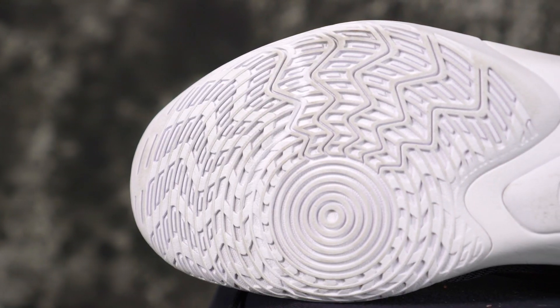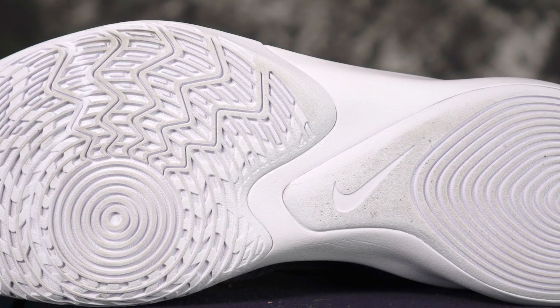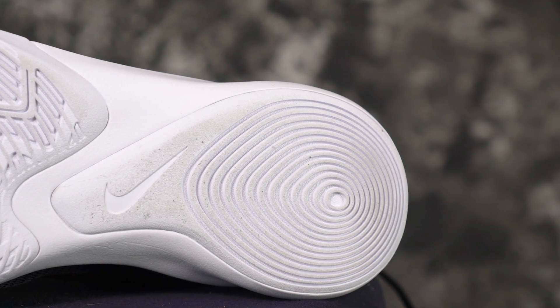Next shoe is the Nike Precision — cheapest shoe on the list by ten dollars. Crazy traction, and it's really nice to see from such a cheap shoe. A great outdoor option, and even if it isn't the most durable, it's so cheap. But it is a fairly durable outsole. Crazy squeak, great bite, really minimal dust pickup on indoor courts.